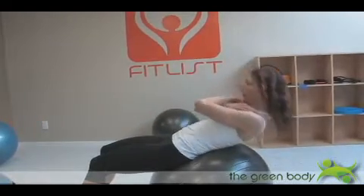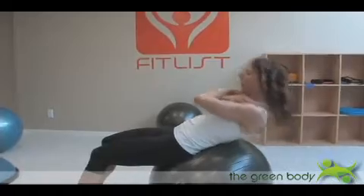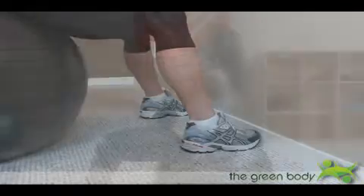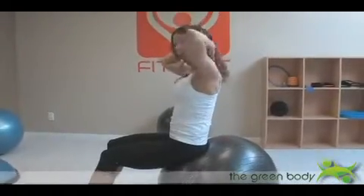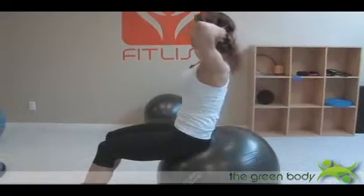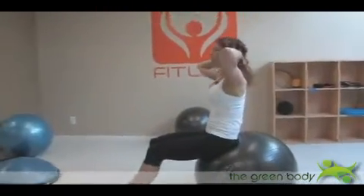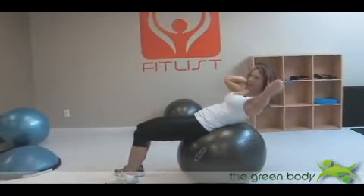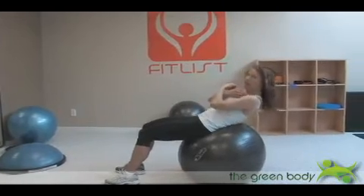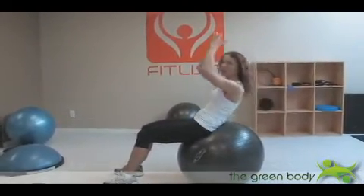If your feet are too slippery on the floor, push your toes into a wall. Then you can take it up and make it a little bit tougher by bringing your hands behind your head. Everybody's going to do a different number of reps, but I would say probably about 15 to 30 of these would be great. You can also hold a medicine ball on your chest or hold a medicine ball slightly overhead — these are all ways to make it tougher.